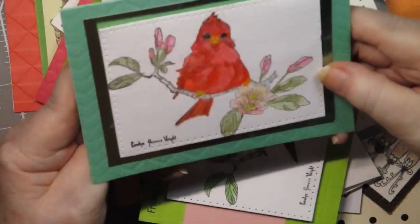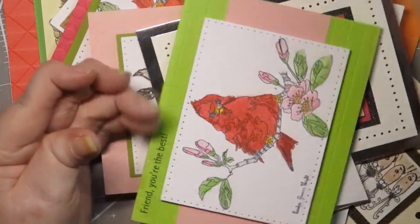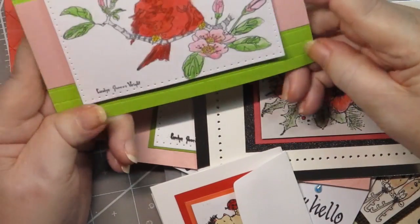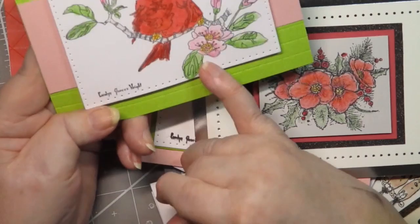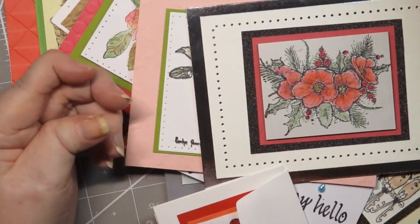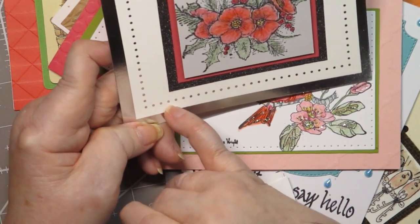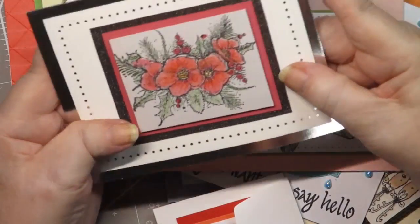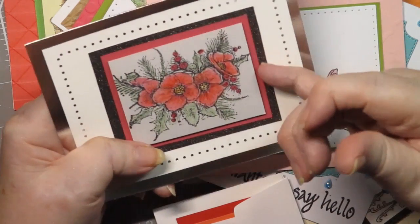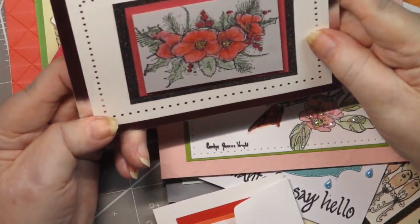I didn't know sentiment-wise what to do, since I'm giving them to those ladies, so a lot of the cardinals don't have sentiments on them. This one I thought I would do a little bit crazy — I used lighter green and pink, and both of those colors are in the card — and I wrote 'friend, you're the best' on it. Then this card base is silver with a dotted design, and all I did was add a sparkly dark gray paper, then a red layer, then foam, then this image. I thought that came out really cool.